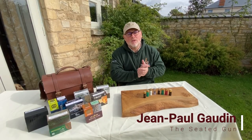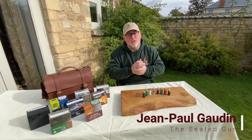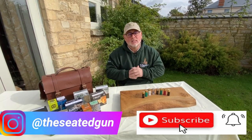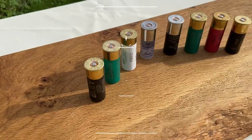Hi guys, good morning, welcome back to the channel. Really lovely to see you again this morning and thank you for tuning in. If you are new to the channel then please don't forget to subscribe by clicking the link below, and don't forget to ring that bell and you'll be notified immediately as soon as we post a new film.